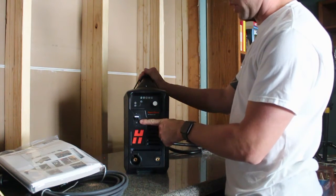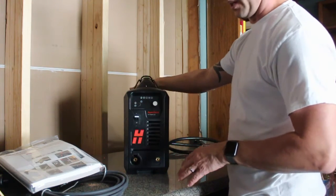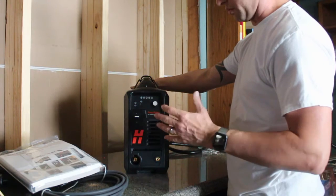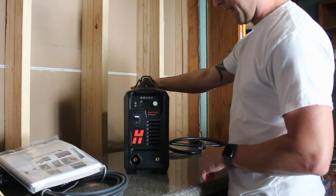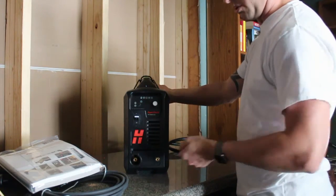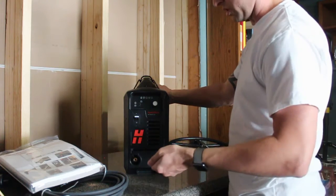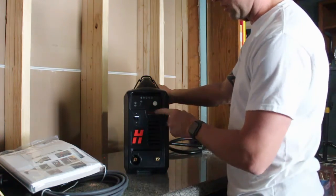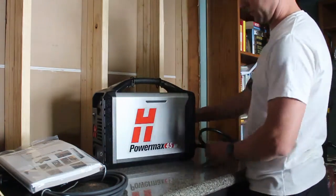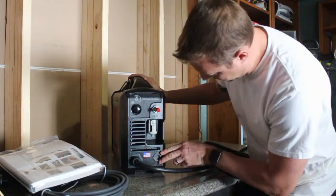I've already watched a couple reviews on this. Real simple setup — one of the things they changed is they moved the power button to the front, so everything you're going to need to do is right here in front. Other than hooking up the air fitting in the back, there are no other switches or buttons back there. The on/off switch is right there, torch plugs in with a new snap-in and lock, and the ground plugs in just like most other units — turn and twist. Then there's your dial for amperages.